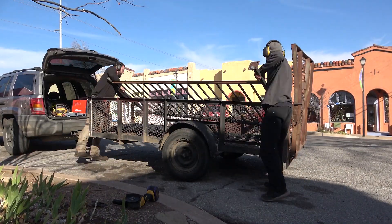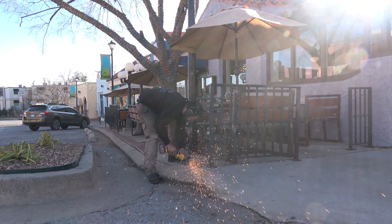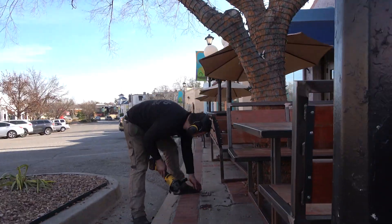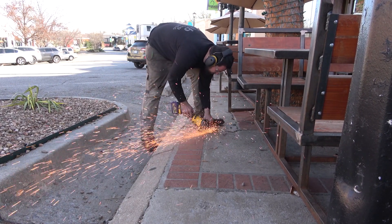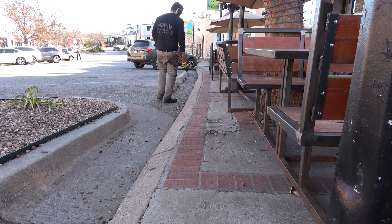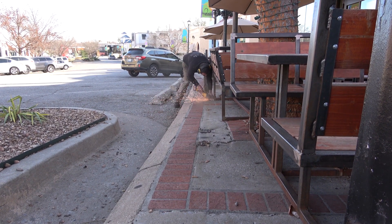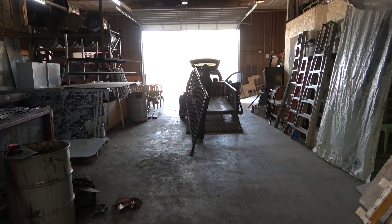With all of the railings removed, we came back and cut all of the anchor bolts flush to the concrete. When we return with the railings, we're going to move all the railings down the sidewalk an inch or inch-and-a-half so we can drill into fresh concrete with fresh anchor bolts. It just isn't worth trying to salvage the old ones — there are eight per railing and if even one's bad, it's a problem. So just move the railing a little bit; the customer will appreciate that in the end.